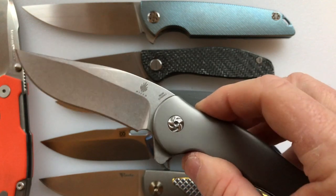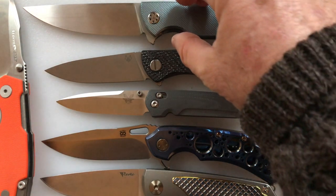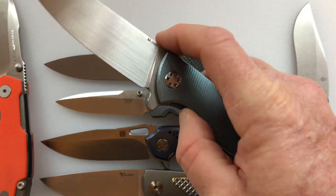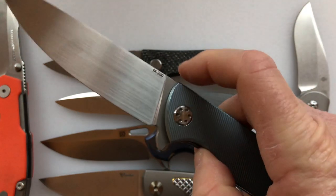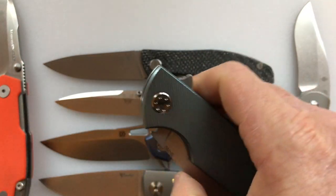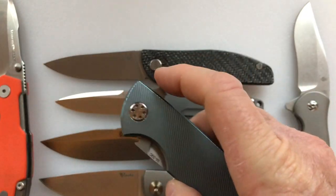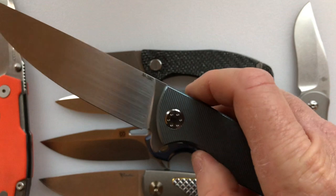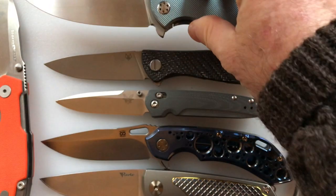So we're going to talk about some budget knives that contain this premium steel, and I'm going to take a lot of liberty with that word 'budget,' because there aren't any knives that I know of that have M390 or one of its chemical equivalents for under fifty dollars. I'm going to show you five knives though, under $150, and a couple of them are under $100, that have this premium steel. So let's get started.